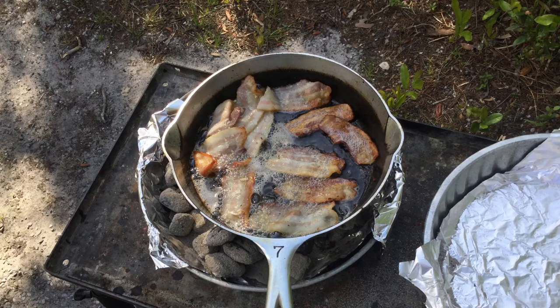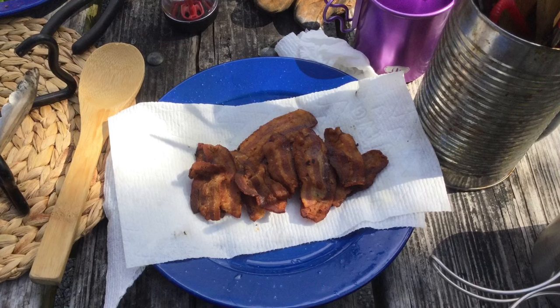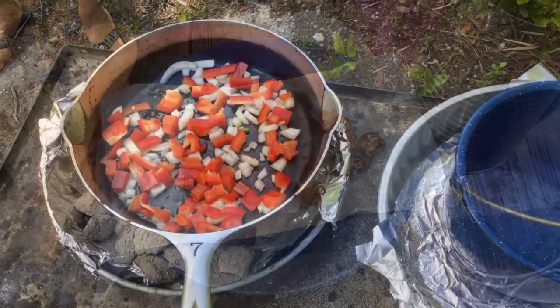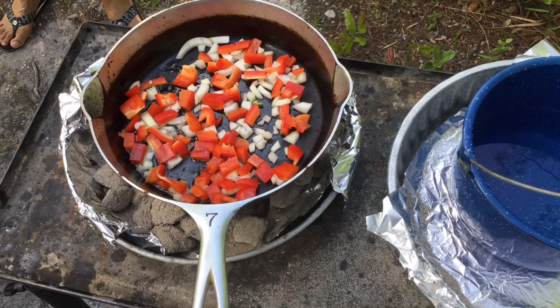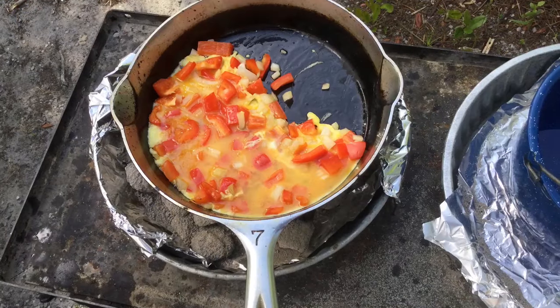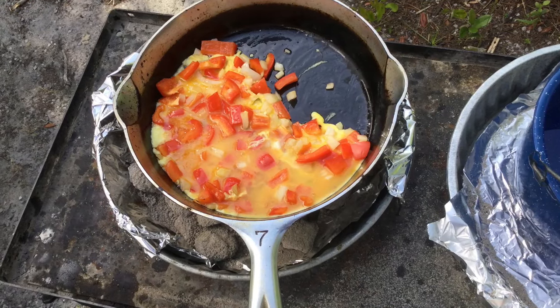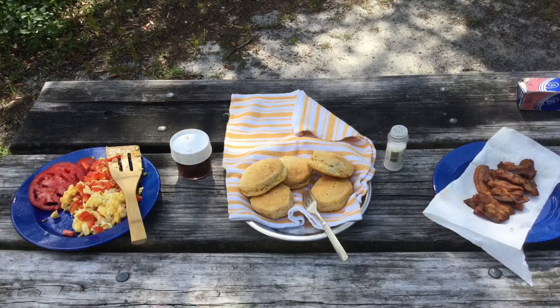Meanwhile, our bacon has been cooking in the other pan and I would say it was cooked to perfection also. After the bacon finished cooking we sautéed some onions and bell peppers, and after they sautéed for a few minutes we poured in the scrambled eggs. Here is our finished breakfast ready to be eaten.